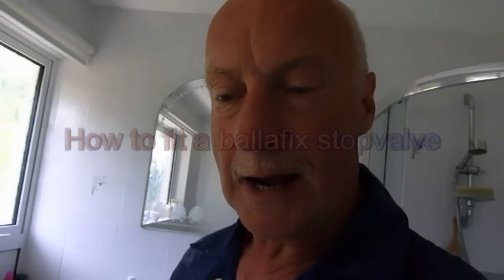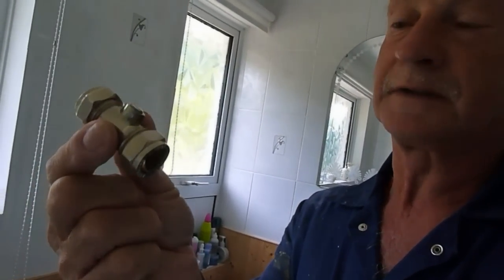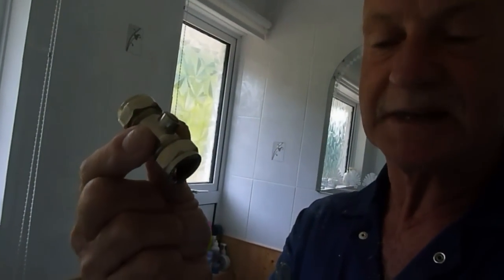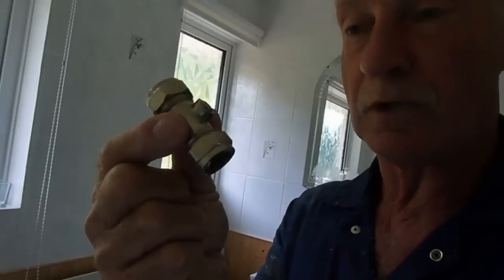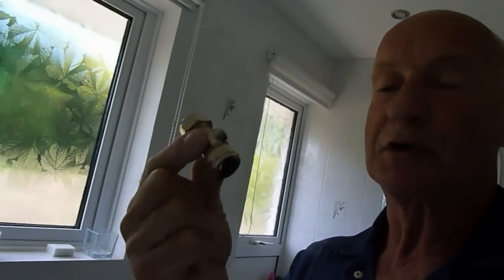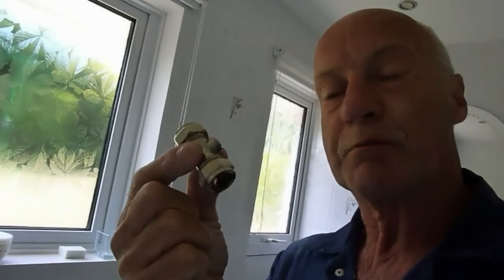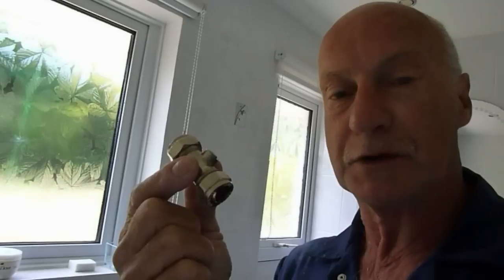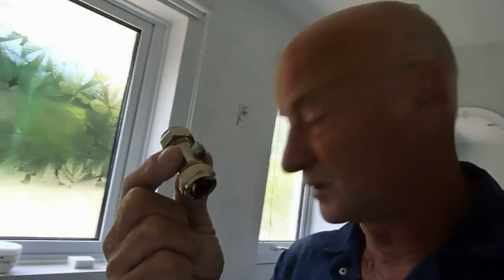Hi, Big Al again everybody. Today I'm going to show you how to fit one of these. It's a little ball fix stop valve, very handy, and if you're working on anything — a toilet cistern or roof tank ball valve — quite often they haven't got one of these attached. For a couple of quid, they're worth putting on before you do the job, because it saves you such a lot of time being able to shut off the device you're working on independently.